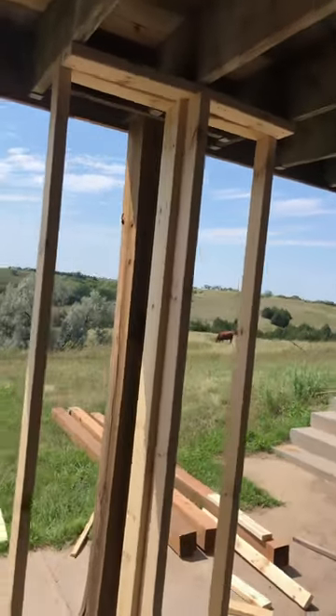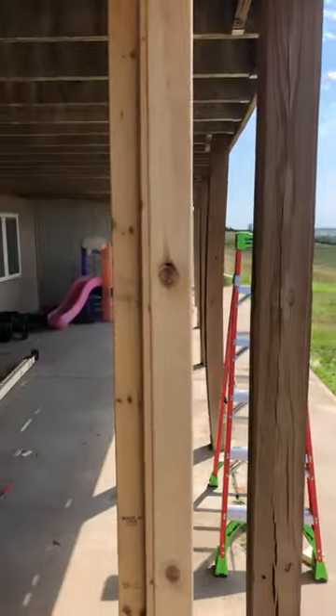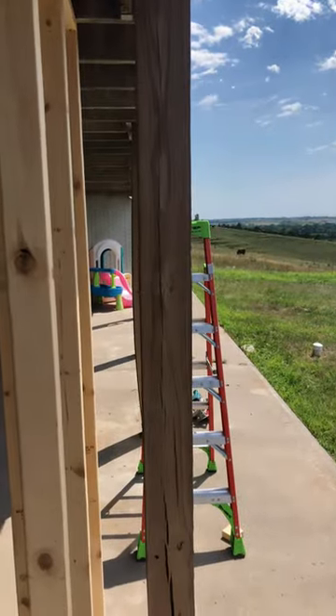Then frame up your temp wall, get it in place, release the pressure — that way you're setting the height and can remove that post and put the new one in.